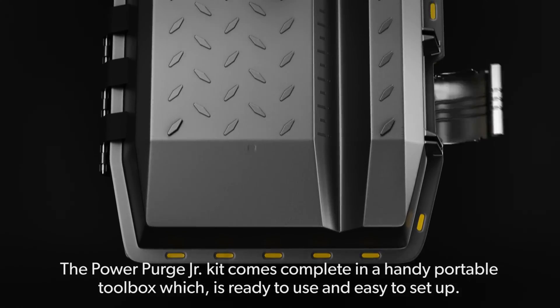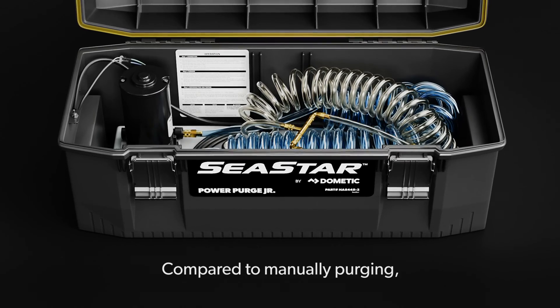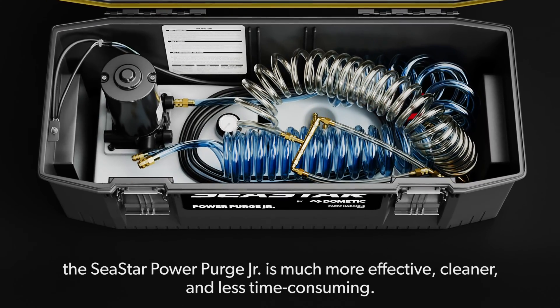The PowerPurge Jr. kit comes complete in a handy portable toolbox which is ready to use and easy to set up. Compared to manually purging, the Seastar PowerPurge Jr. is much more effective, cleaner and less time consuming.